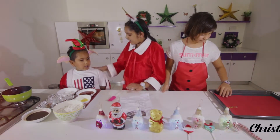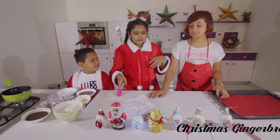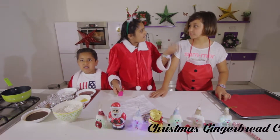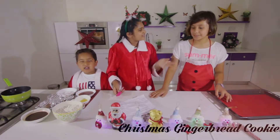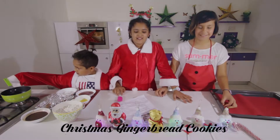And I have my elf here, Isra. So today we'll be making gingerbread cookies — Christmas gingerbread cookies.